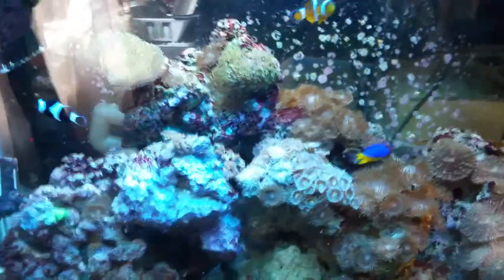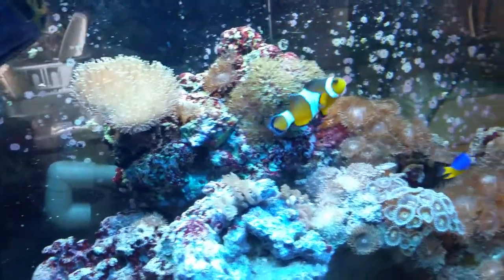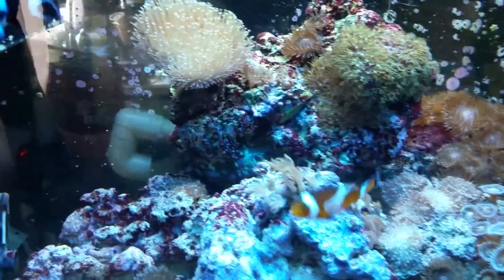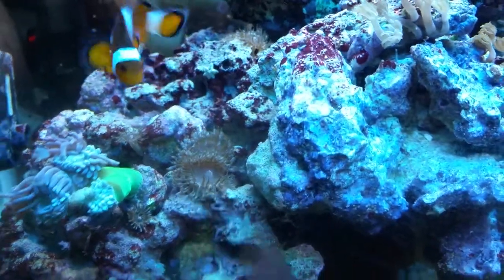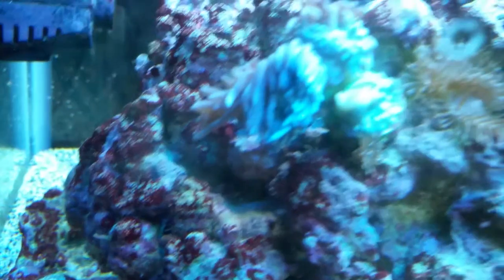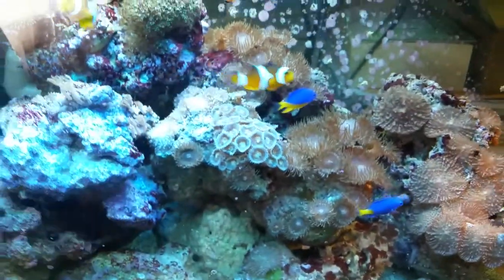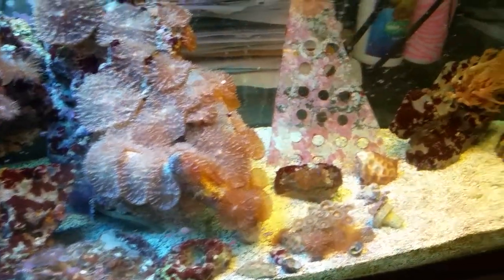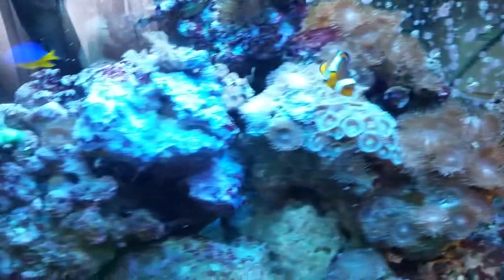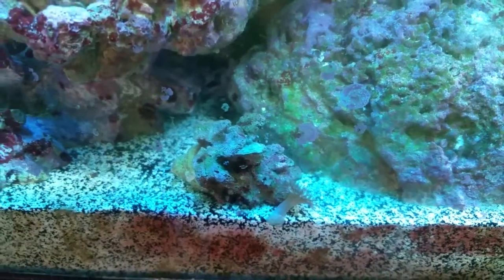What's going on YouTube, bringing another video. Tank update — still can't figure out what these guys are. He's a little pissed today. Got a stupid starfish hanging off of him. Just a little update here, everything's doing pretty good. I just have this chilling down here — this had my Incredible Hulks on it.